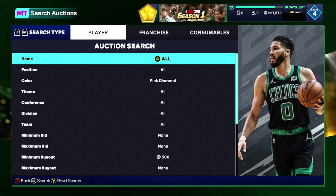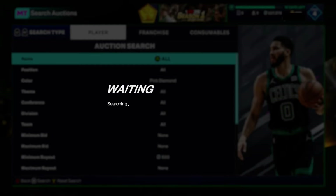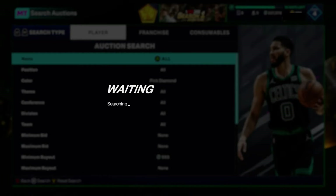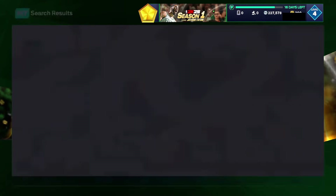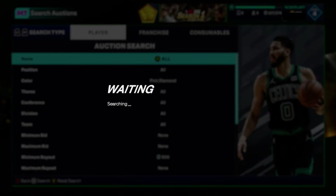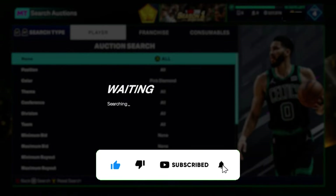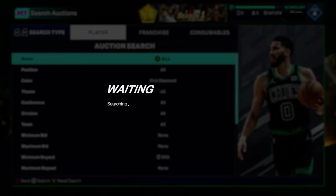Anyway, for the pink diamond filter: set your color to pink diamond, set your minimum buyout to 500, and just refresh and hope something pops up. If it does, buy it as fast as possible — just don't hit the tip screen by refreshing too fast. Hopefully you enjoyed the video. Smash the like button if you did, and check out the night filter video we dropped a few days ago referencing the BBQ Buckets set. Jay Grinds out.